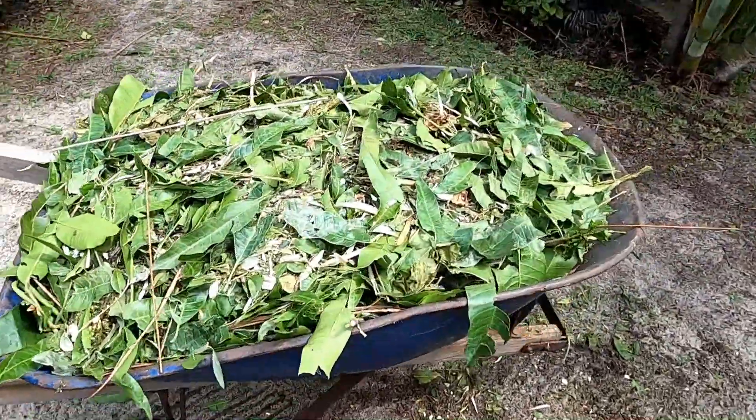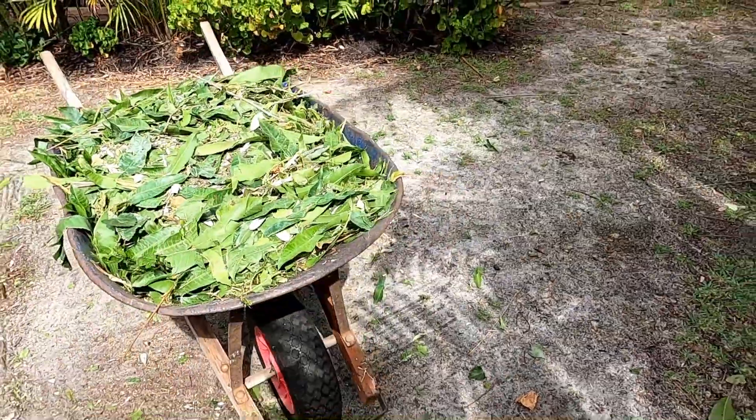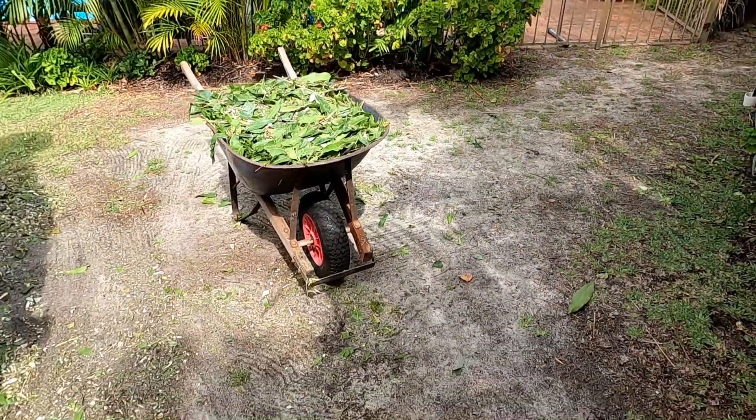One level wheelbarrow, which would easily fit into the bin if I needed to put it in the bin, but I'll dump it in the garden somewhere.